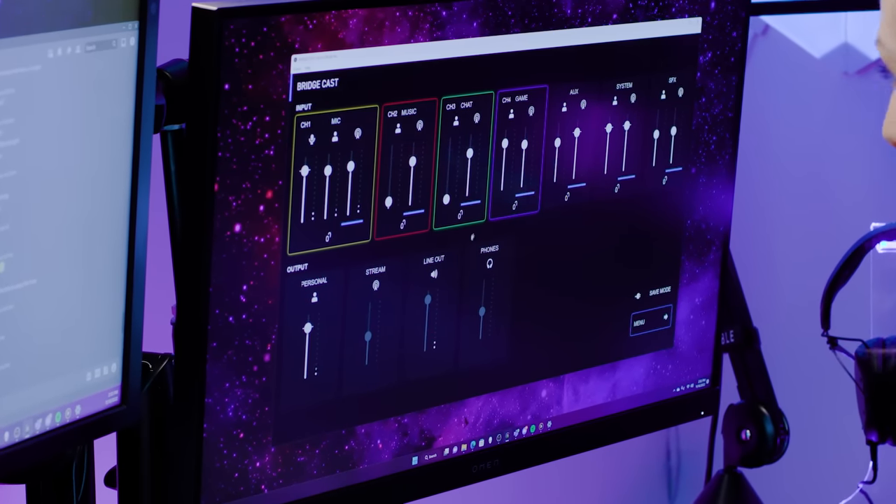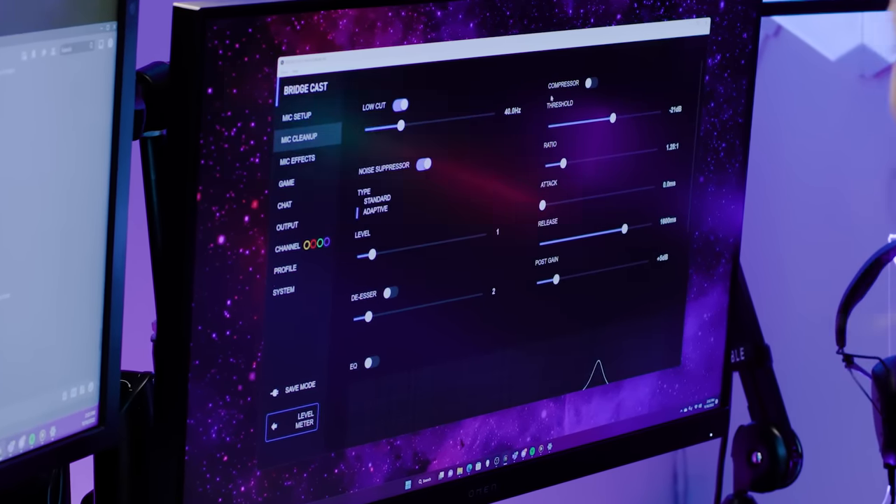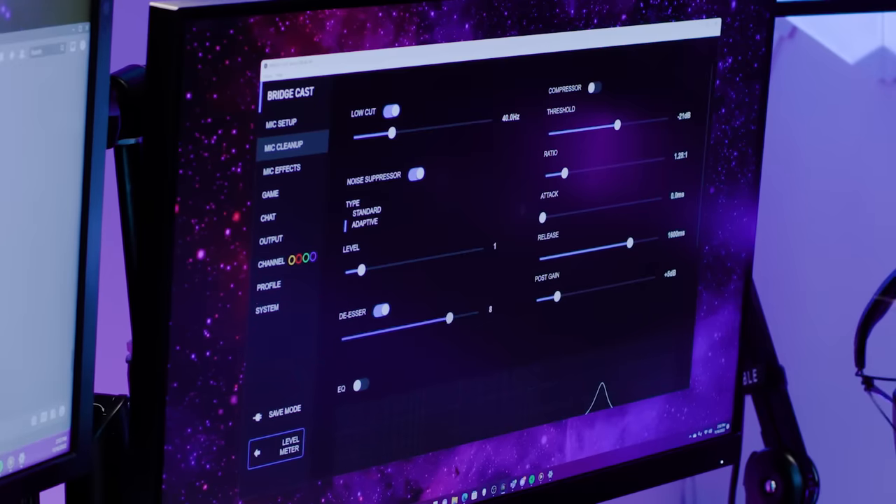Inside the app, you can adjust all kinds of in-mic parameters. There is a low cut filter, a vocal compressor, a noise suppressor, and there's even a de-esser which can help soften the edge of those S sounds.